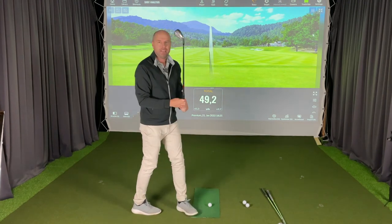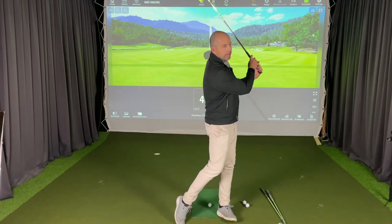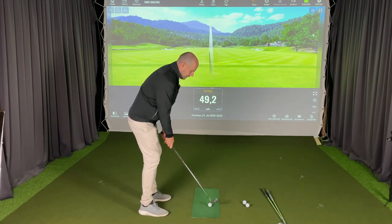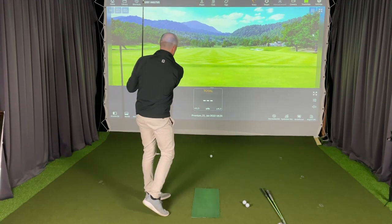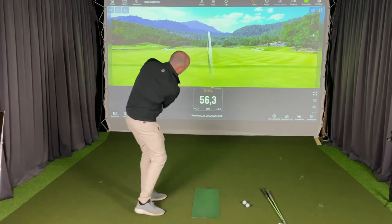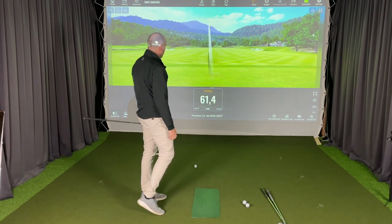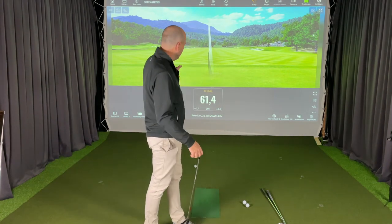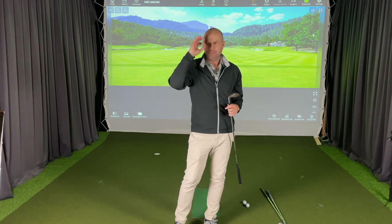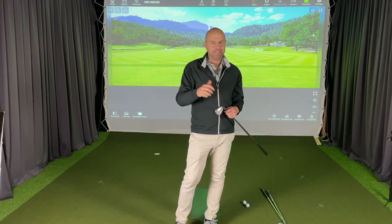Now with my pitching wedge, I'm going to do exactly the same — as short as I can, nice and decisive through the ball. My distance with my pitching wedge is 60 yards. I do swing slightly slower with this club because it is slightly longer, but as you can see I more or less know what I'm doing with these distances. This is something I've been practicing all winter — you get your laser, you get your distance, and you're able to hit targets even with a half swing. I hope that helps, and thanks for visiting Golf Beginner World.